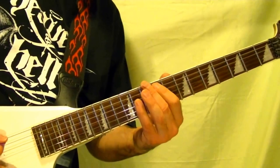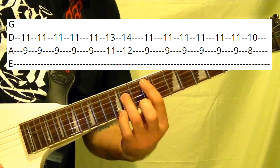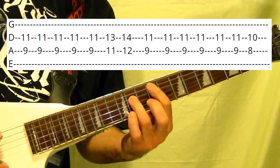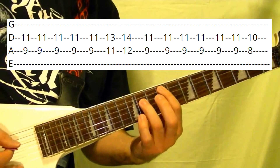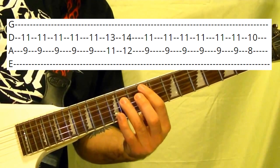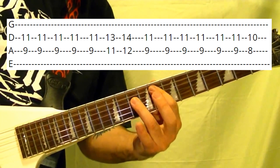Riff number four is this. Fifth string, 9th fret, A chord once, three times. Again. 11th, 12th. Same pattern as before — once at the 9th, three times. Then A fret.